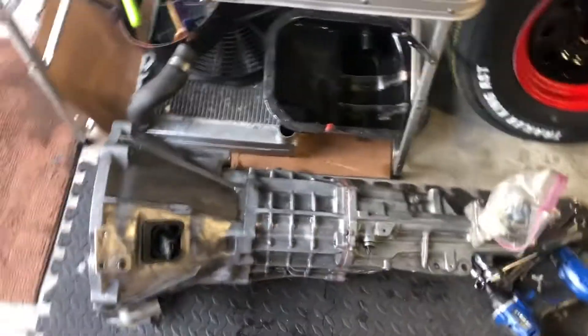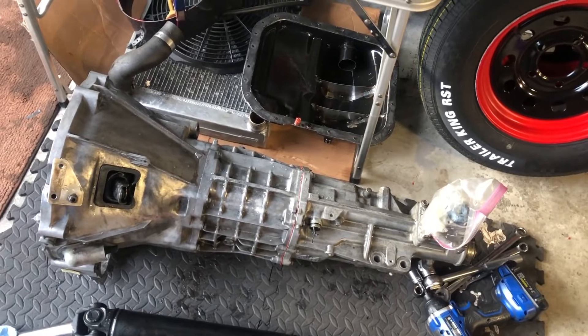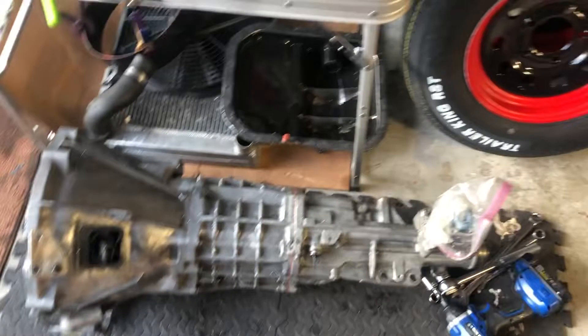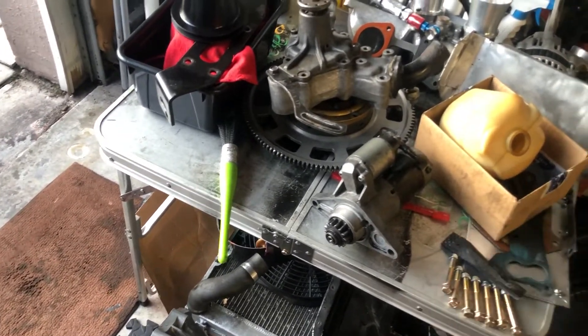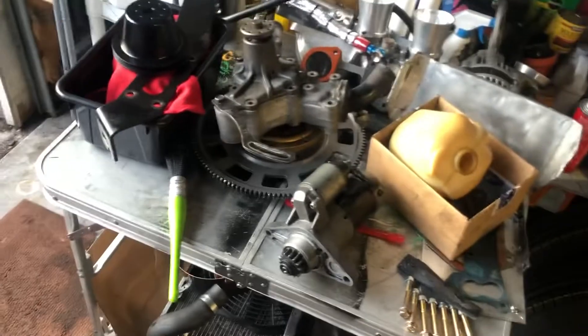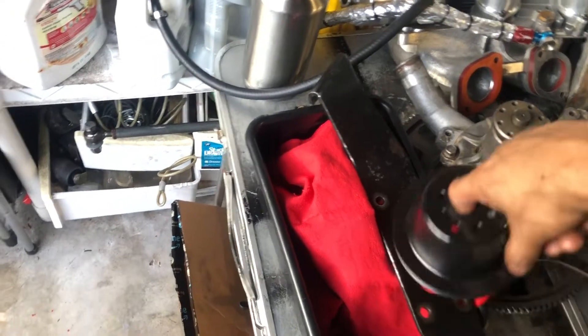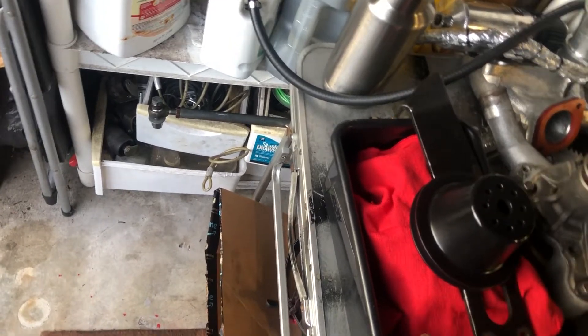Then I proceeded to deep clean this baby — all the grease and oil from the engine removed. Really happy, came out real good, still drying up a little bit, but all the grease is out. Last night I cleaned all the parts: everything's clean now — starter got a deep clean, water pump, flywheel — that thing was black and it looks really good now — engine stand, and the pulley for the water pump.